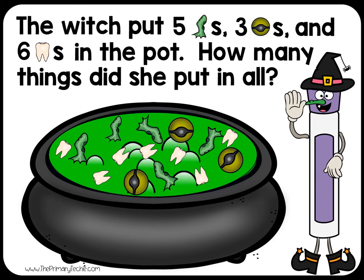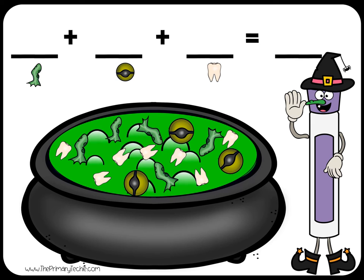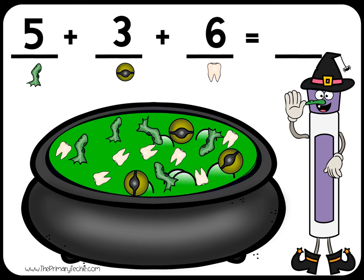Write the addition sentence. 5 plus 3 plus 6 equals 14.